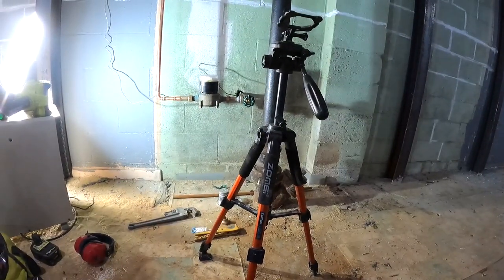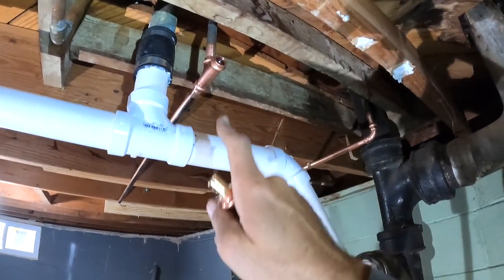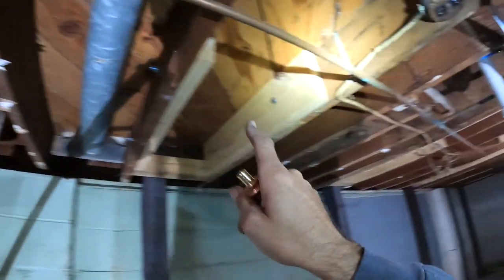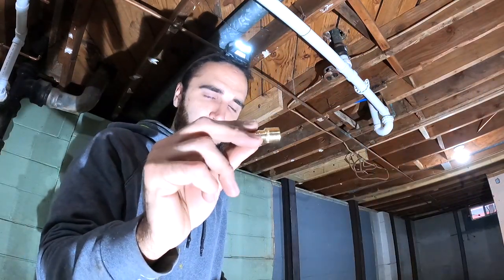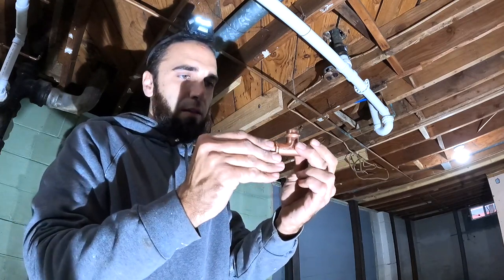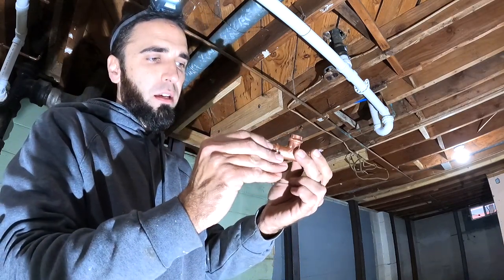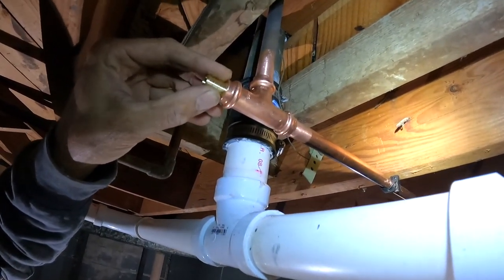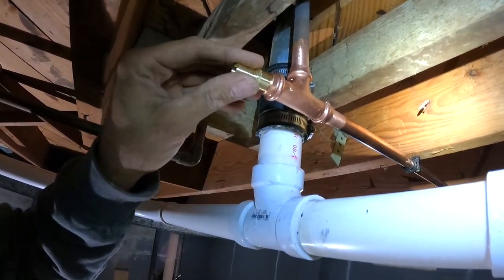Got all the PEX in. Right up here I have a T, and I want to transition right there to PEX. Here's my question: I have this fitting right here which is a PEX adapter sweat — can I pro-press this fitting? It seems like it fits in there with a little bit of extra room. I think I'm just going to go for it and pro-press it in to see if it's going to work. If I don't try it, it's going to keep me up at night.